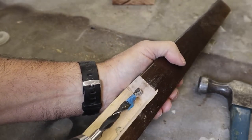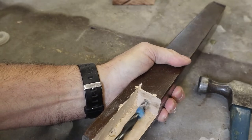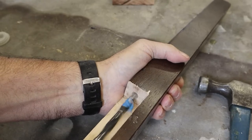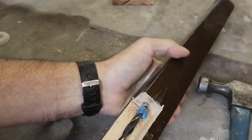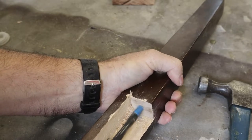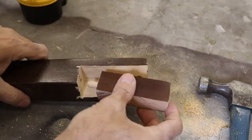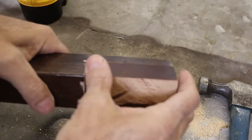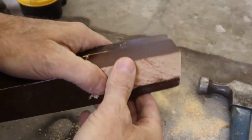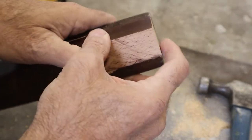We use tape as a measuring guide as to how deep to drill the hole. Now we'll put our dowel in to do a dry fit to make sure everything fits okay — and it's a perfect fit, slides in nicely. The dowel pin will make a great lock for that block of wood to give it added strength and support so it doesn't pull out.